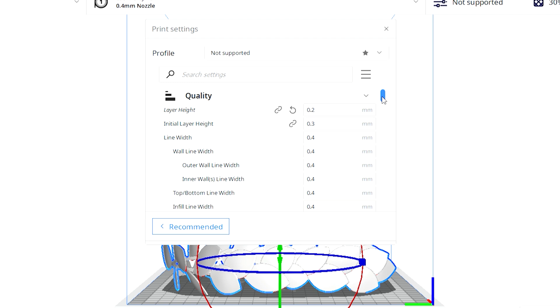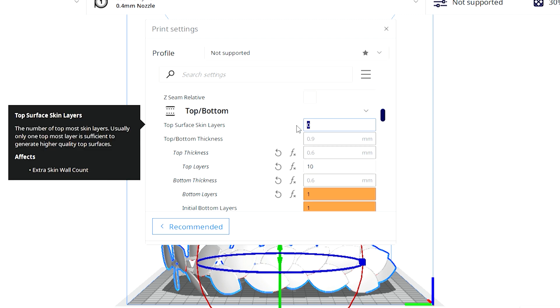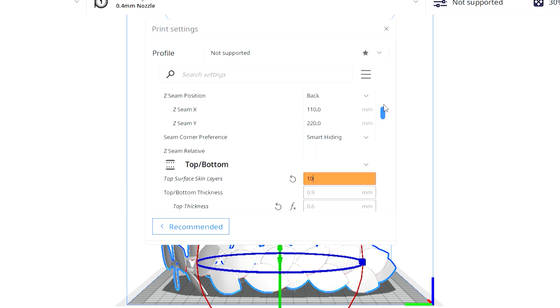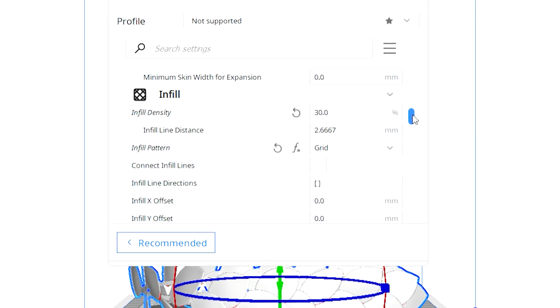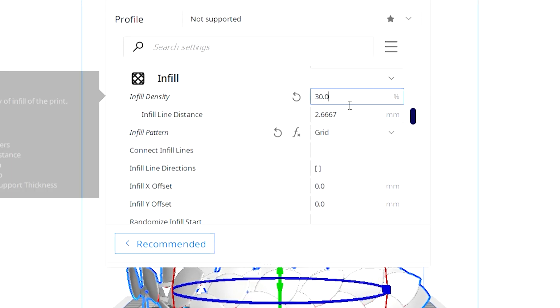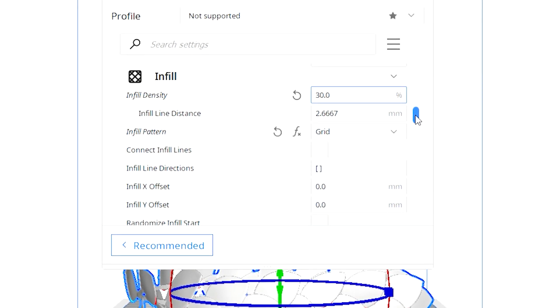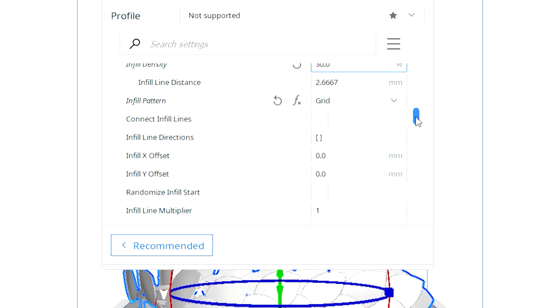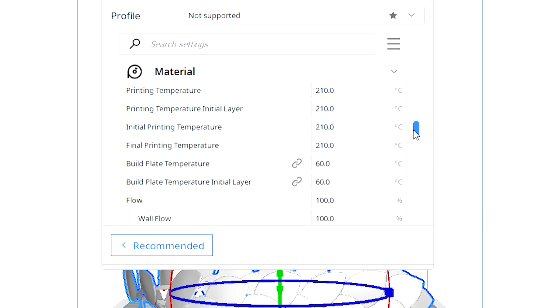For quality settings, your layer height should be 0.2 millimeters. You can go as low as 0.05 if you're printing minis, so there aren't as many print lines. For top layers I only use 10; for bottom layers I'm trying just one, since I haven't printed with any bottom layers so far. For infill — how much of the inside you actually fill — my infill density is 30%, so I'm not using too much filament or wasting material.